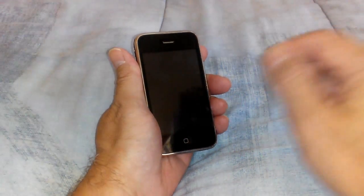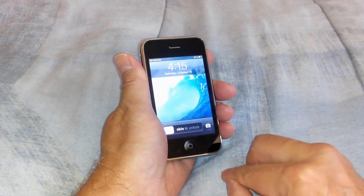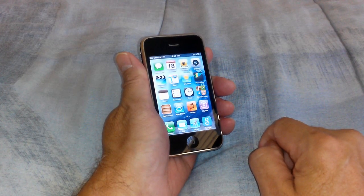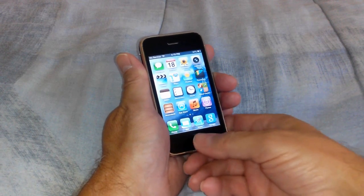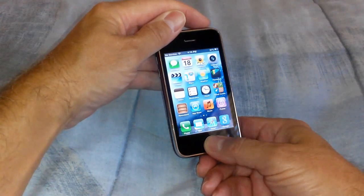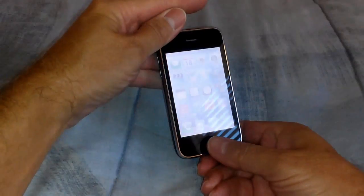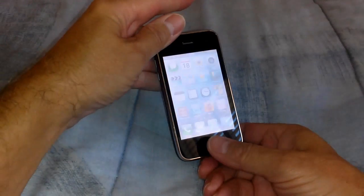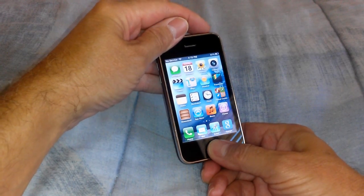I'm using the iPhone 3 in this demo. Let's press the Home key here, and go to the Home screen. Once there, go ahead and hold down the Home key and press the Sleep-Wake key at the same time, and that'll take the screenshot.